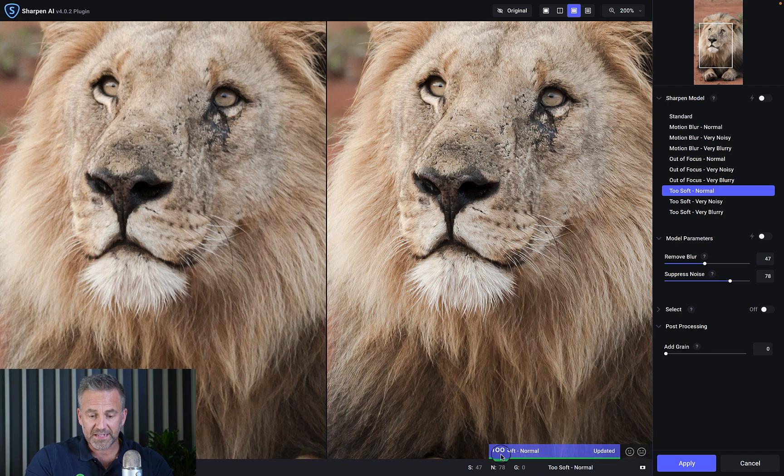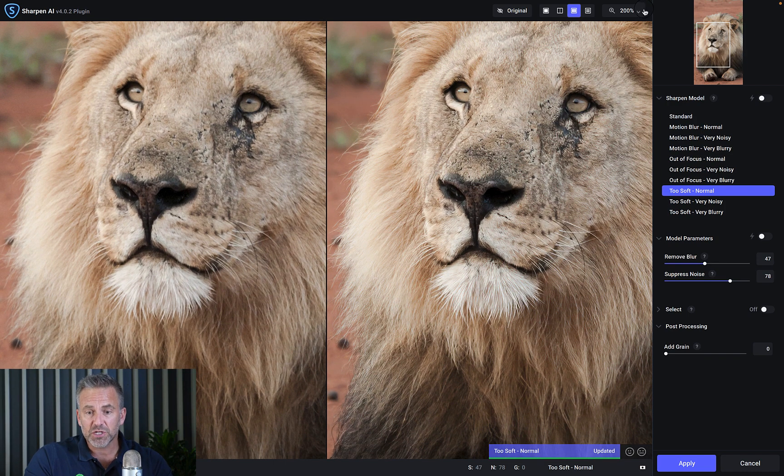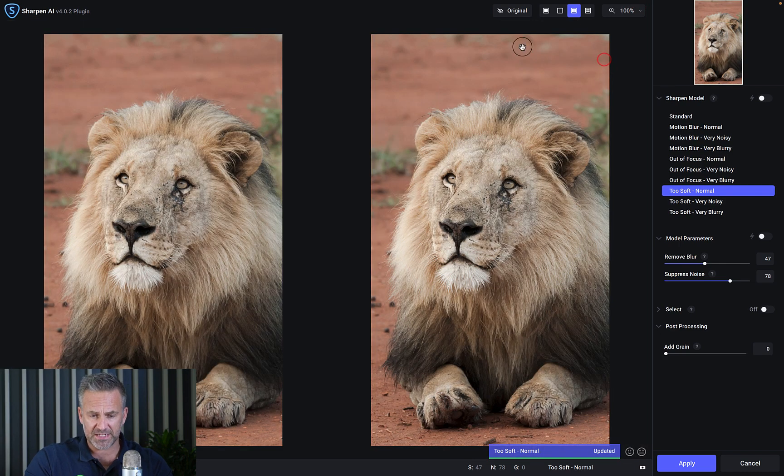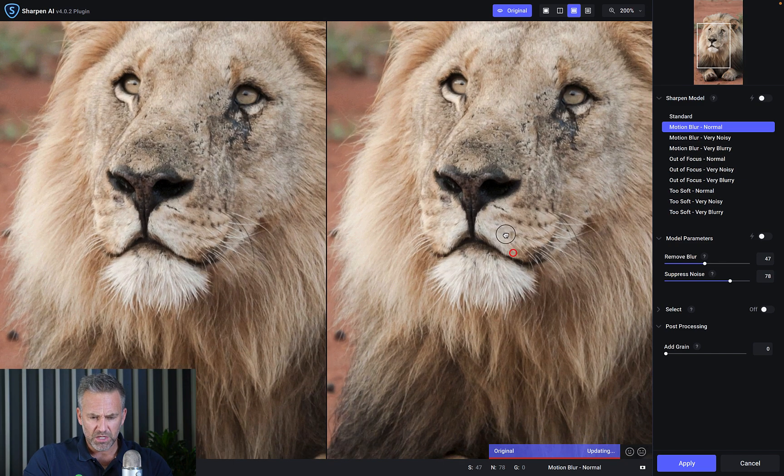Every time I move or zoom it recalculates, so depending on the size of your image it can take a bit of time, but the end result is worth it. I'll zoom back to 100 percent and try 'Motion Blur Fix.' The cool thing is, if you keep trying different versions, you can see the blue processing bar running at the bottom. Even at this level you should be able to see the difference.